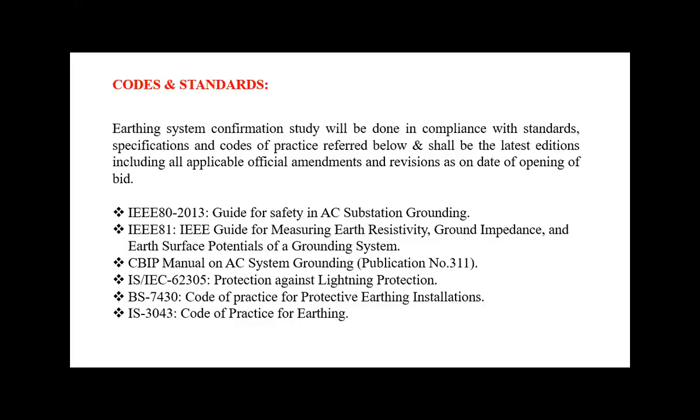Other standards used for earthing and bonding systems include IEEE 80:2013, the guide for safety in AC substation grounding; IEEE 81, the IEEE guide for measuring earth resistivity, ground impedance, and earth surface potential of a grounding system (IEEE stands for Institute of Electrical and Electronic Engineers). Also included are the CBIP manual on AC system grounding; IS standards (Indian Standards); IEC 62305 specifically for protection against lightning; British Standard BS 7430, the code of practice for protective earthing installations; and IS 3043, the code of practice for earthing.